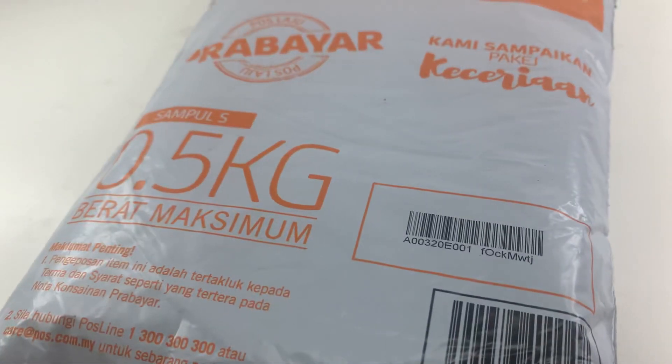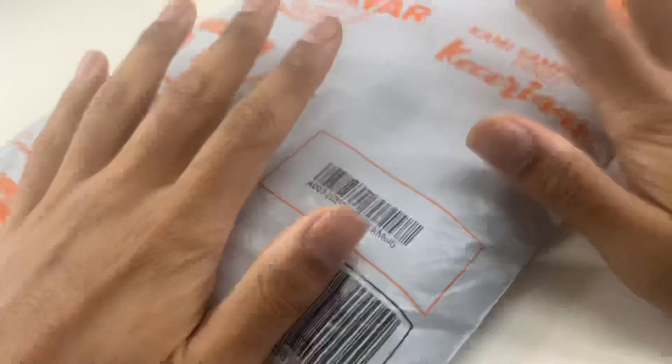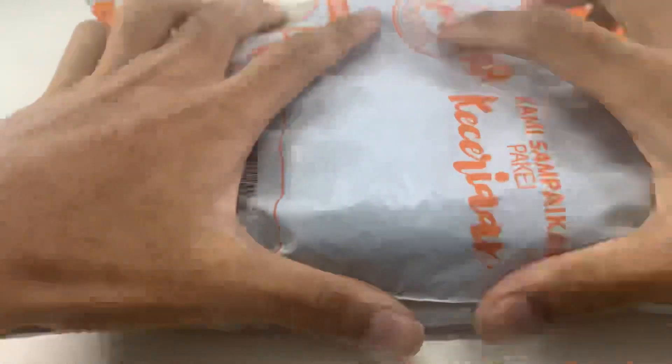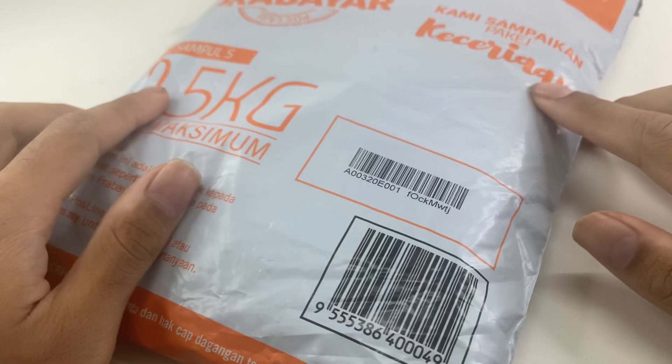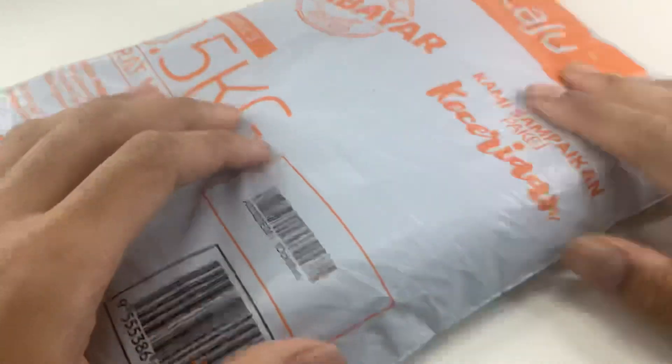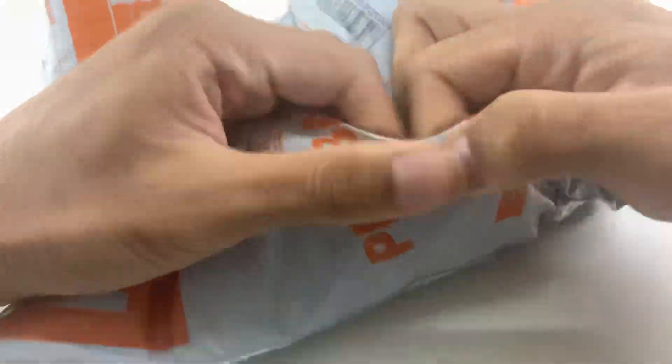Hey, it's EU and today we got a package! I'm always excited when it comes to packages. It'll be interesting to see what we have here. So what could this be? Well, of course, this is an Ultraman channel, so obviously it would be an Ultraman. So without further ado, let's see what we got here.